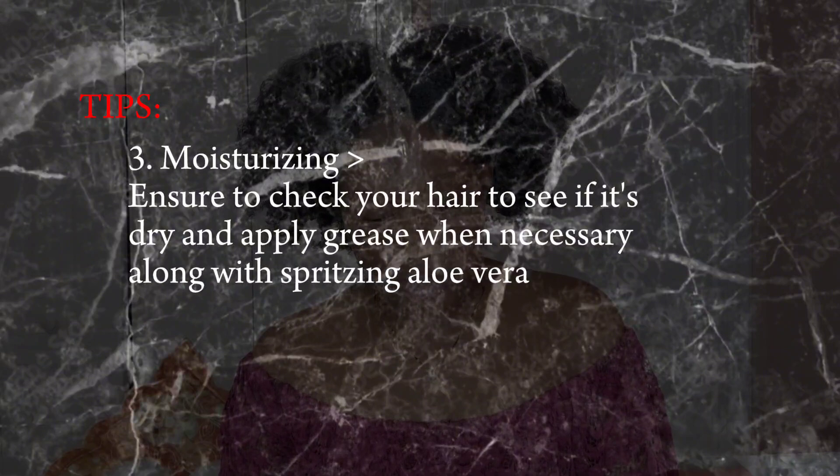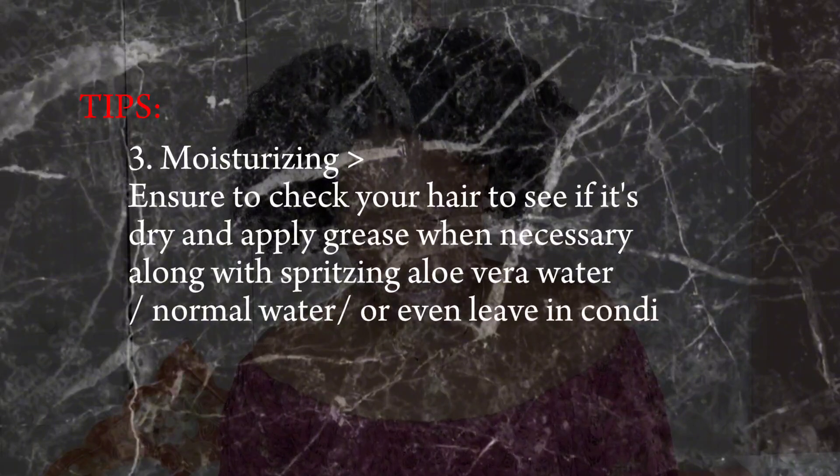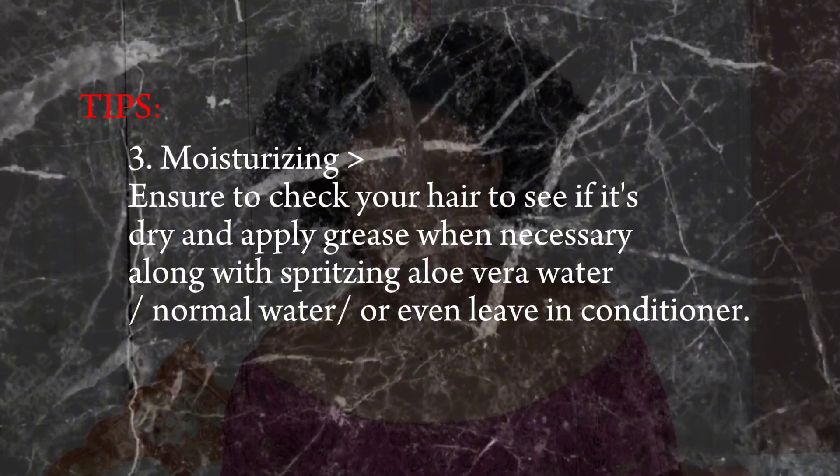The next tip on the list is moisturizing. Ensure to check your hair to see if it's dry. Apply grease when necessary, along with spritzing aloe vera water, normal water, or even leave-in conditioner. Here I have my aloe vera water. There's nothing wrong with spritzing your natural hair or adding water to your hair. I like to use the aloe vera water — this helps to improve my hair growth.